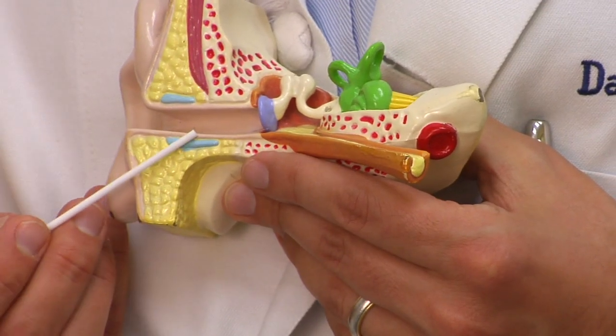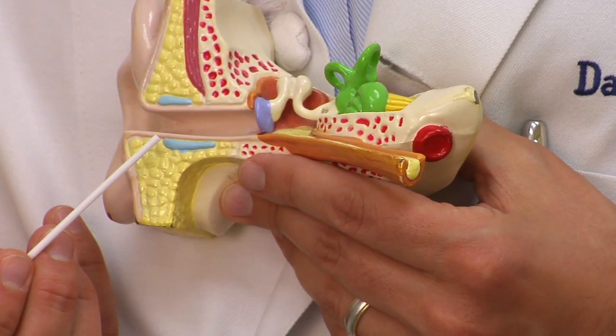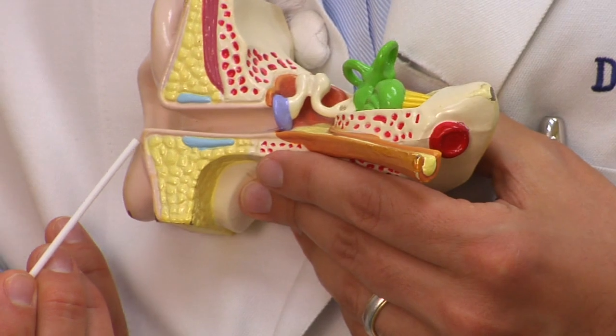The ear canal is very special — the skin of the canal, this is the part that you can see, actually moves outward as it grows and will carry ear wax with it. That's why most people don't get ear wax impactions.